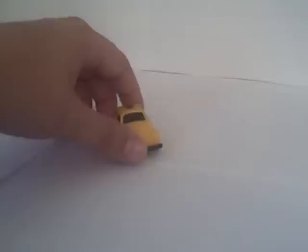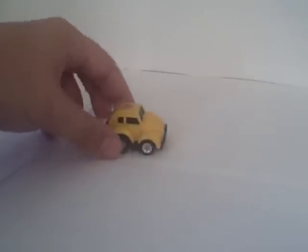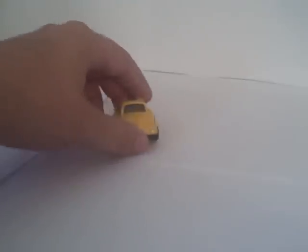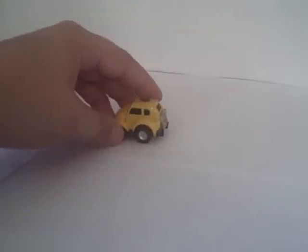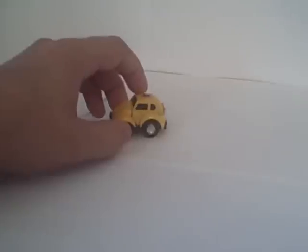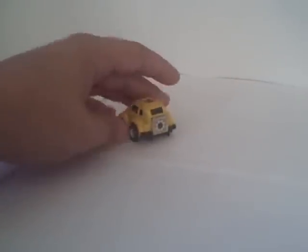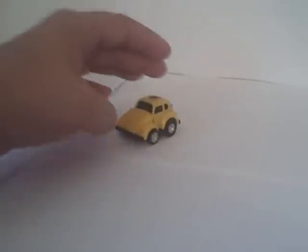Anyway, this is actually the very same Bumblebee I bought at — I can't remember if it was JCPenney or Sears — way back when I was a child. This was my very first Transformer ever. I still have it, and I'm very proud of it.